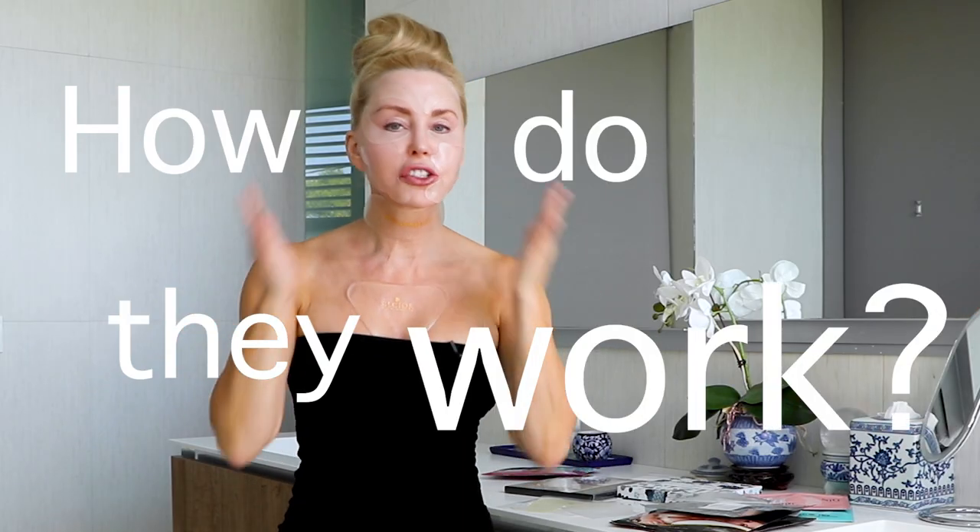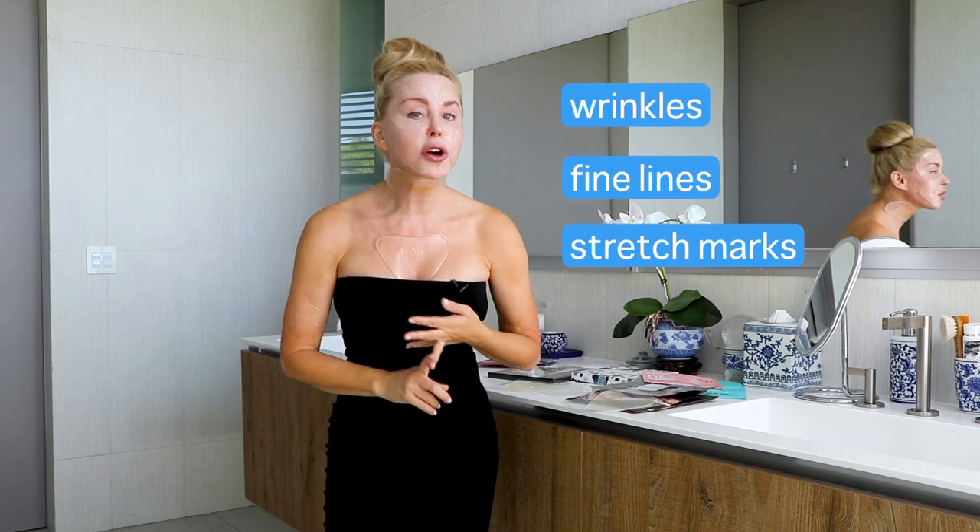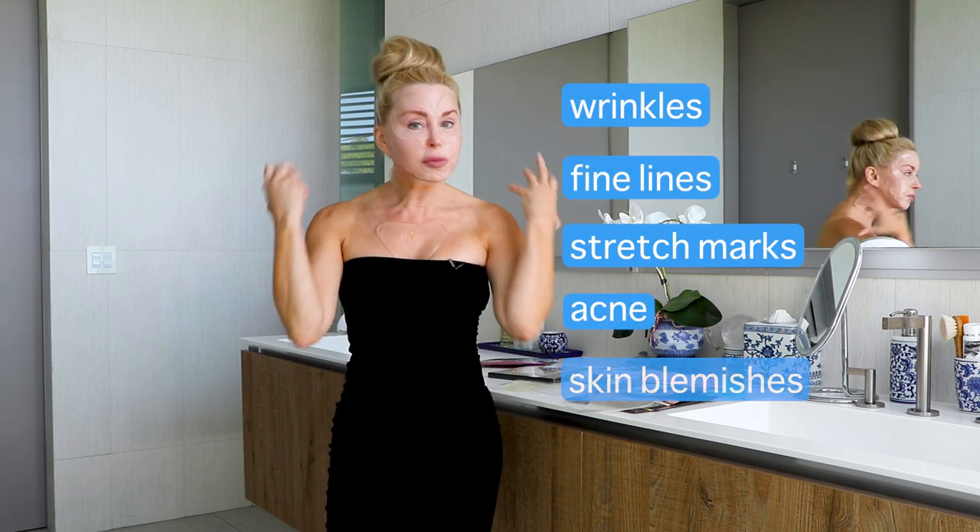So how do these patches work exactly? They create a perfect environment — there's no air that can get in between the adhesive. So it calls on your cells to draw moisture from deep within, creating a plumping effect. Silicone patches are clinically proven to reduce wrinkles, lines, stretch marks, acne, and skin blemishes.